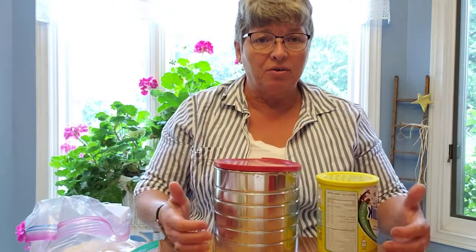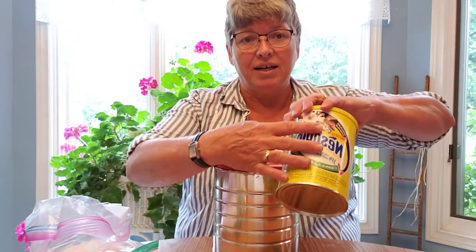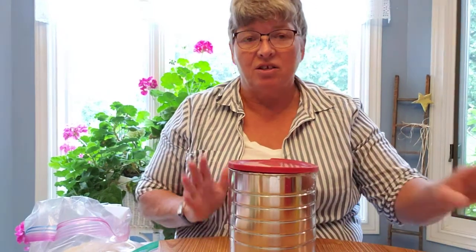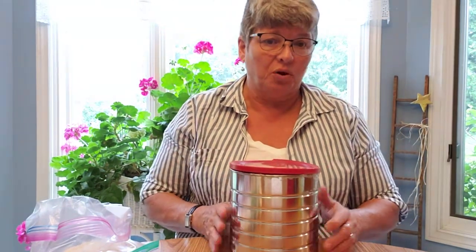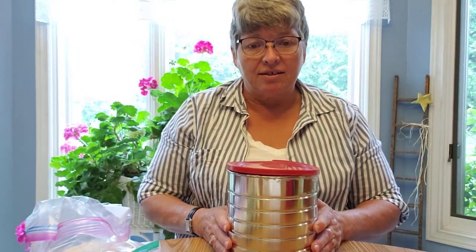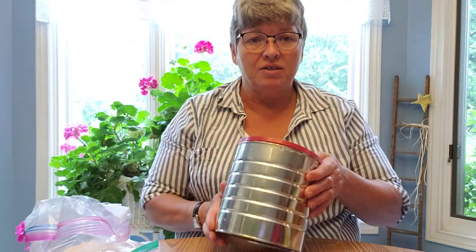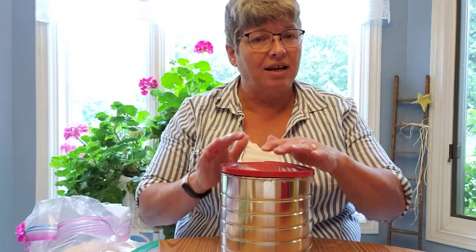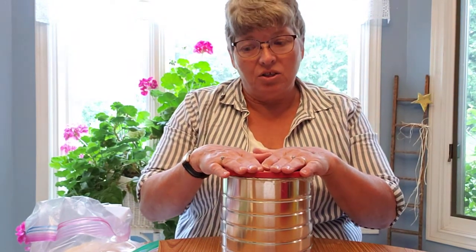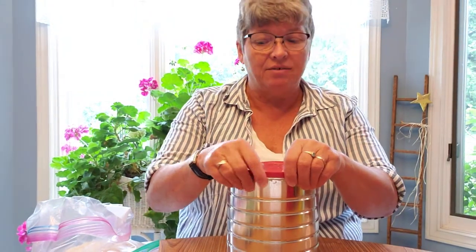You don't have to worry about decorating these cans because they're already attractive to babies — they've got bright graphics on them or they're shiny, and babies love that. As far as sound is concerned, the bottom is metal and the top is plastic and those sound different.